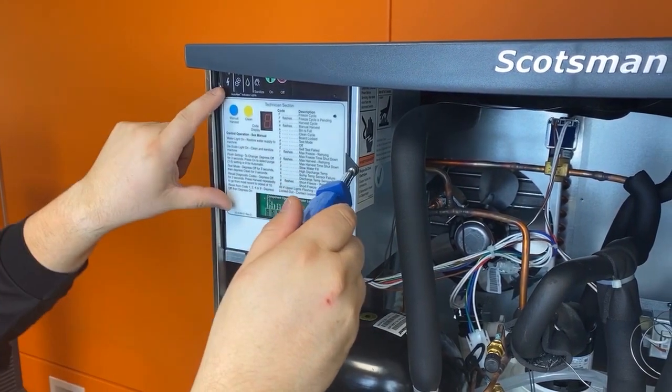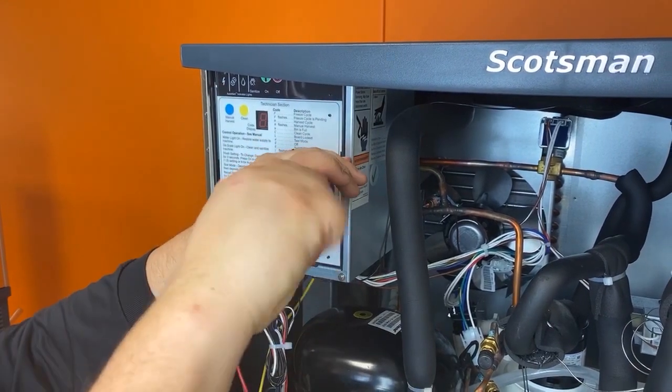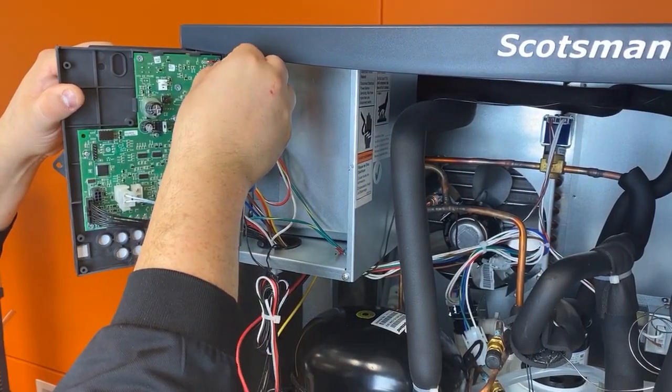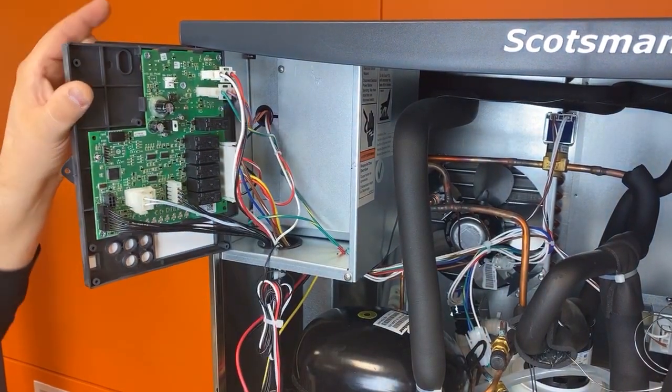Lastly, after making sure the machine is unplugged or turned off at the breaker, remove the screw to open the controller and then unplug the ice thickness sensor harness from the control board, which will be cleaned with the sensor itself.